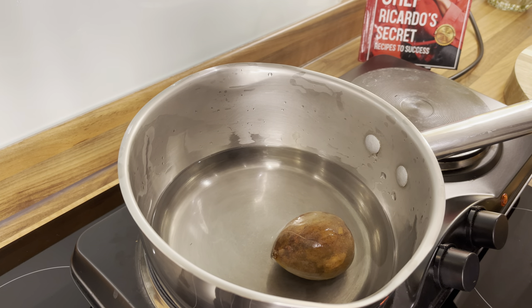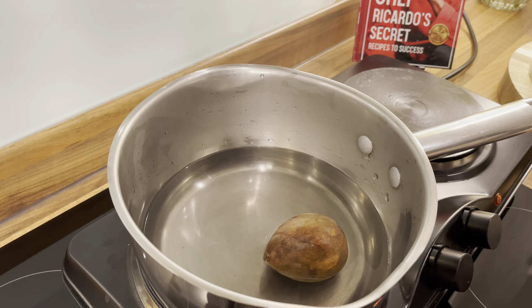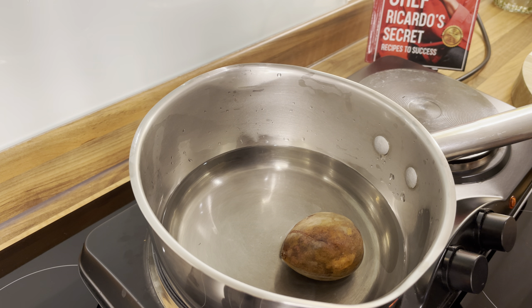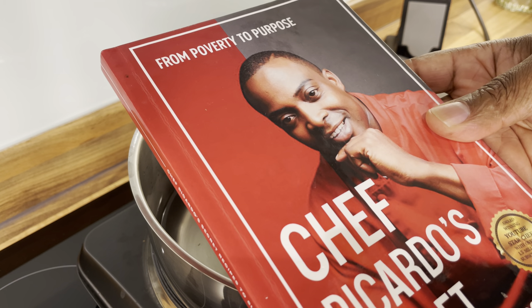Big up yourself — good vibes. Hope the weekend is holding things well with you. Long time, chef recording. Quick update: if you don't have yourself a copy of the book, remember to get yourself a copy — 'From Poverty to Purpose.'